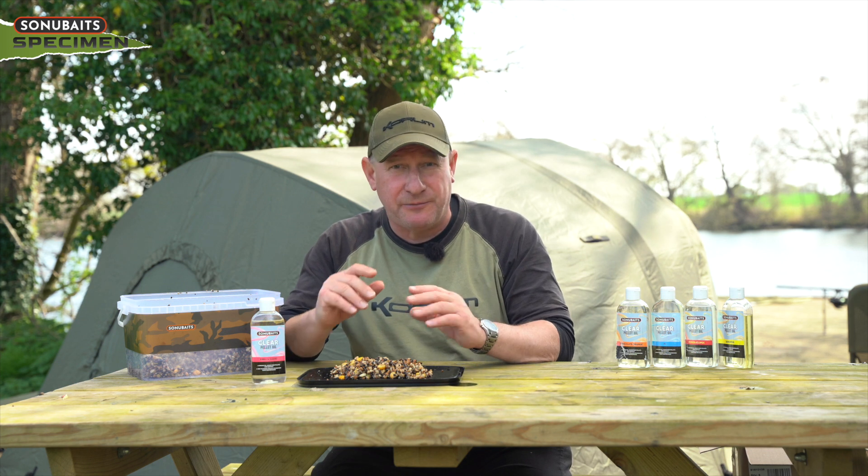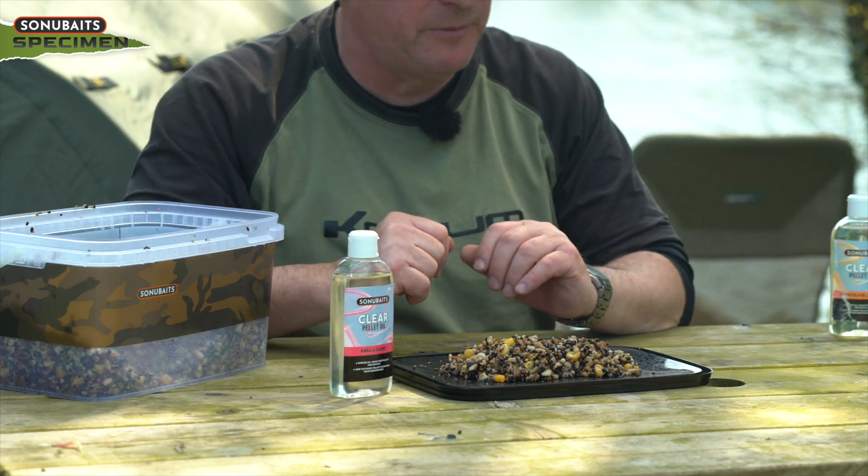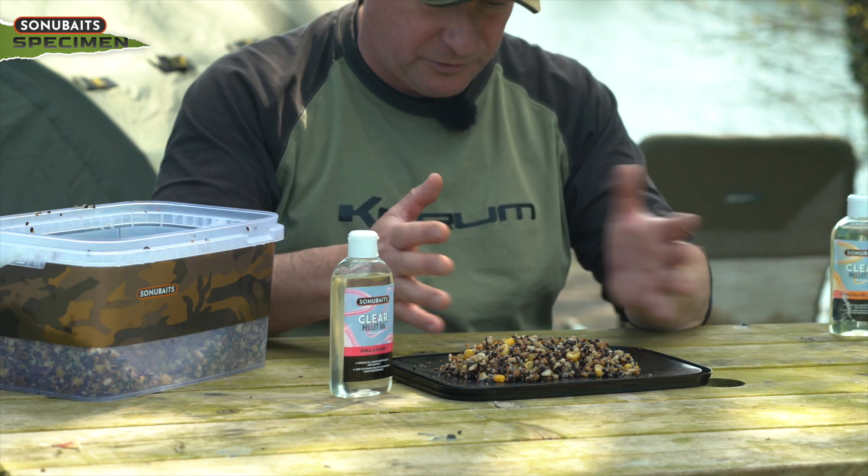It's great for river fishing as well. If you're barbel fishing, you're not bringing the flavour up in the water — you're keeping that flavour going along the riverbed and to the fish that you want to attract to your feed.